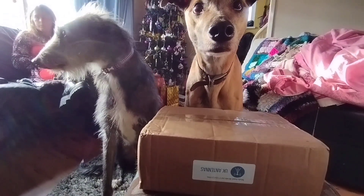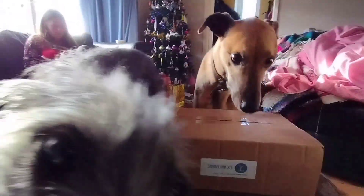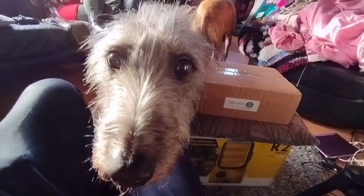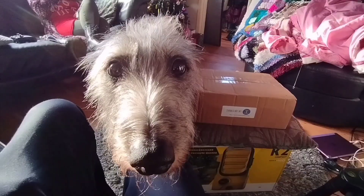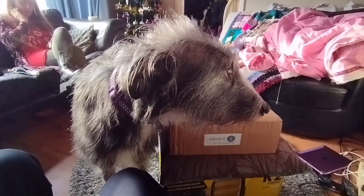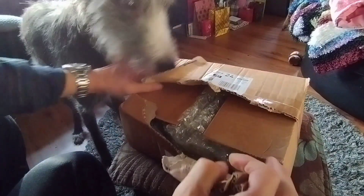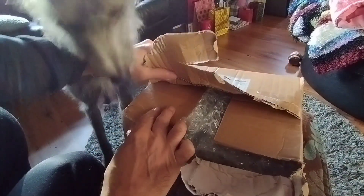Greetings and welcome to the new antenna from UK Antennas. It's an end-fed antenna. I'm going to put it up but first we'll have a look and see what's in the box. Never used an end-fed antenna before. It's an 80 meter half-wave antenna and it's got a 49 to 1 balun in it. Let's have a look in the box.